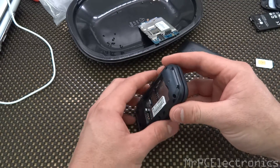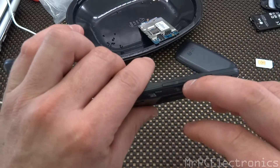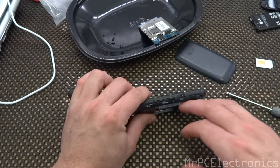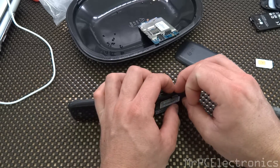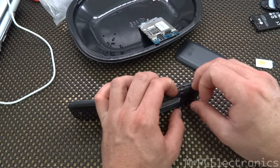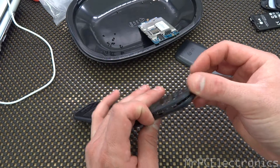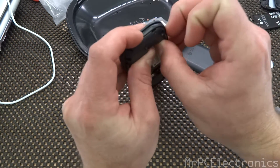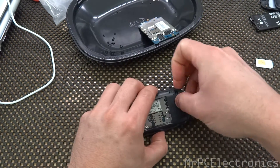Now that the screws are removed, you're going to go ahead and open the phone up and just slide your fingernail in between this little crevice right here — just kind of get it started. You can use a little plastic tool, but a fingernail is a lot thinner. Just slide it like that, and as you can see it's starting to pop it all the way around. Just do this all the way around until you get to the front.